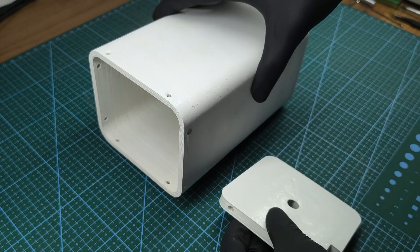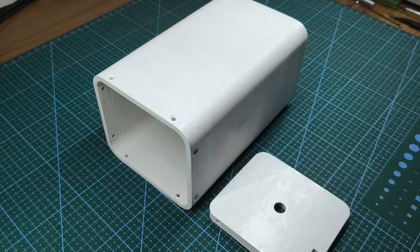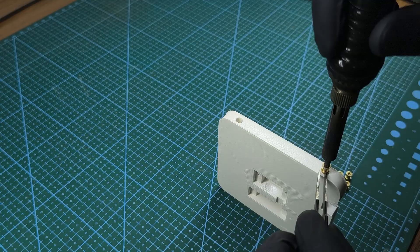To hold the battery pack together, I made a custom 3D printed enclosure and added threaded inserts to the enclosure cap.